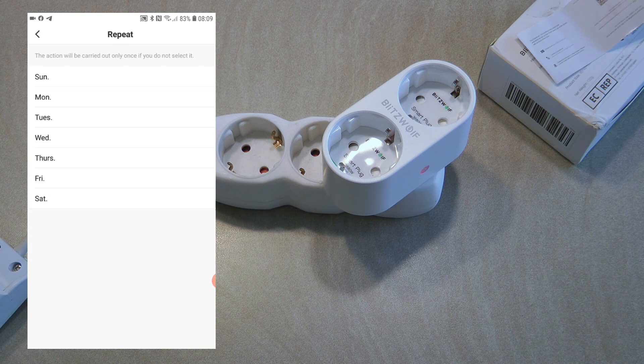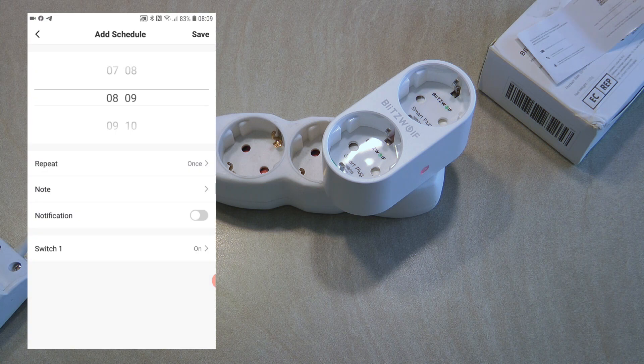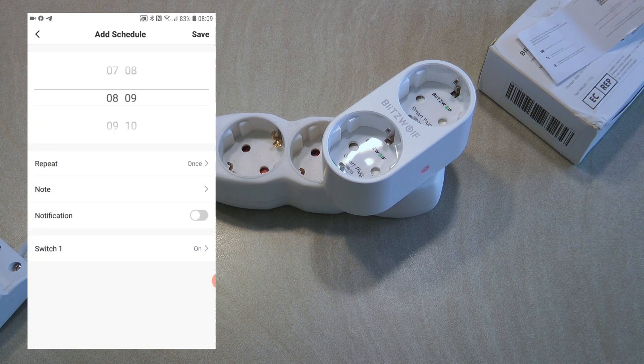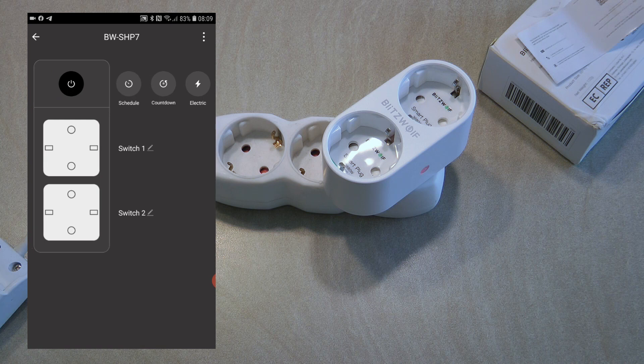Schedule is your usual scheduler — you can do it per outlet and specify what hour and minute you want the device to turn on or off. You can specify which day of the week, leave a note, and have a notification so you know when a schedule has turned off your outlet. You can define multiple schedules for each outlet separately.